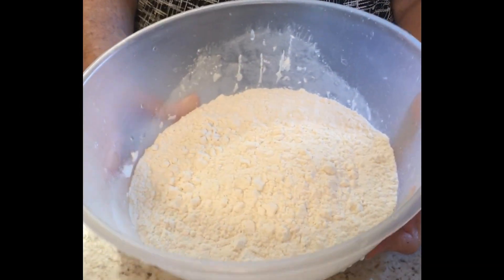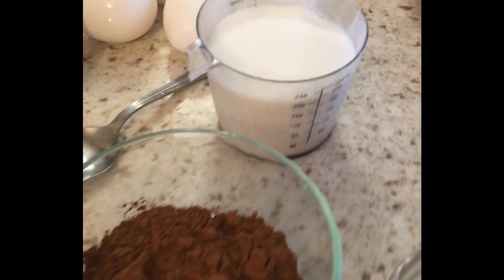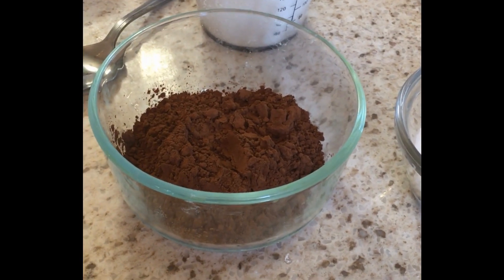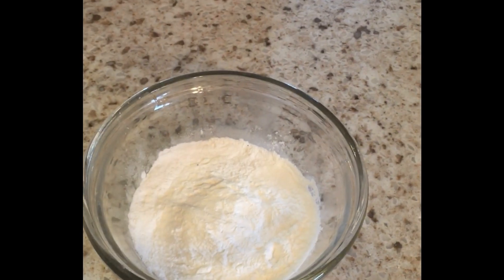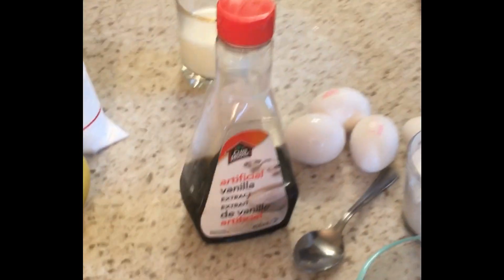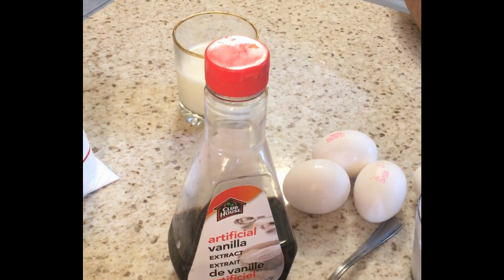My mother's had this recipe for quite some time, probably 30-40 years. The ingredients: four cups of flour, one cup of sugar, six teaspoons of cocoa powder, six teaspoons of baking powder, one cup of milk, four eggs, and two teaspoons of vanilla.